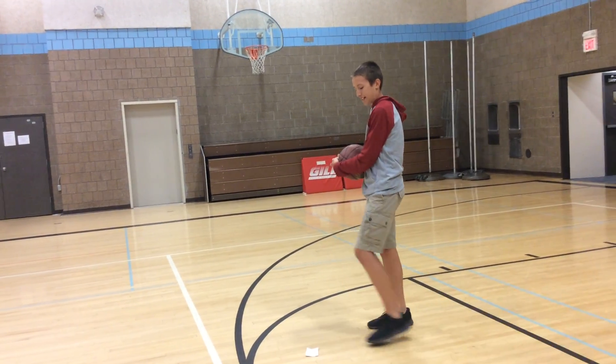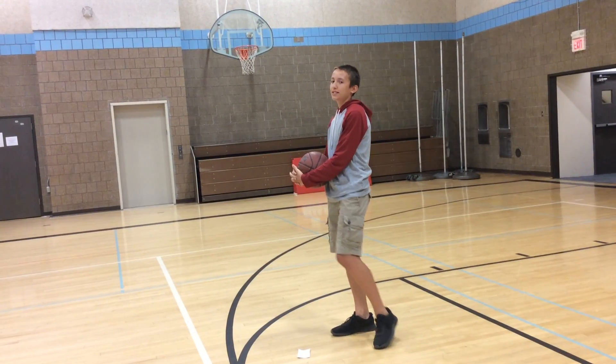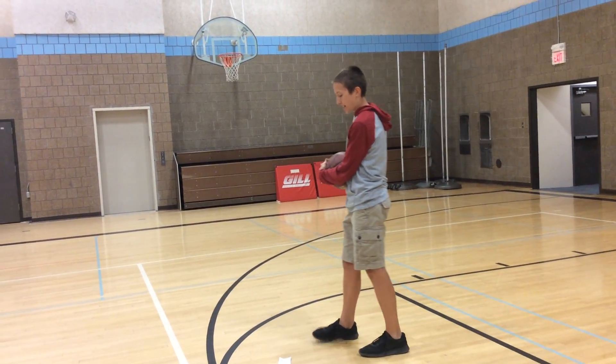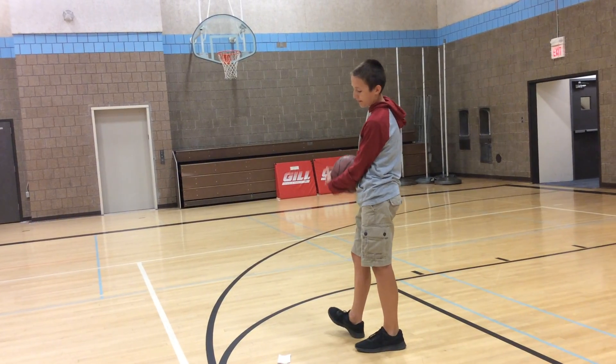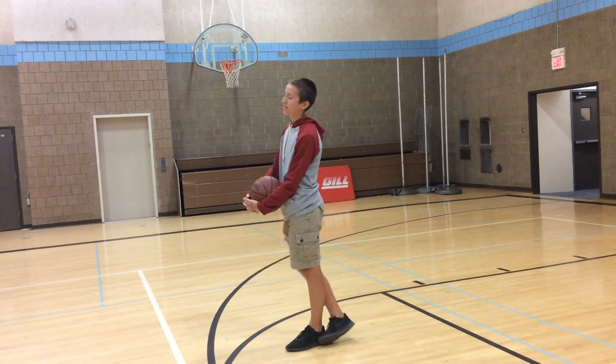And that's about it. So today I taught you the origin of basketball, the history behind basketball, how to shoot a basketball, and the rules and guidelines of basketball. I taught you these tips and tricks to become a baller sometime in the future.